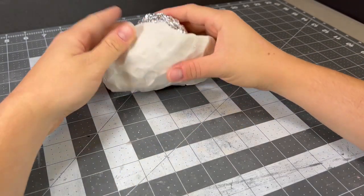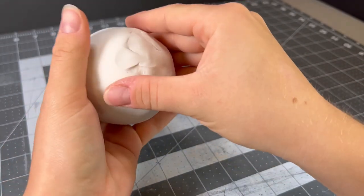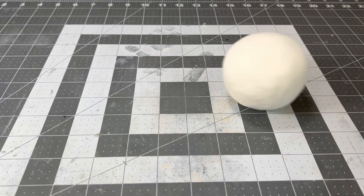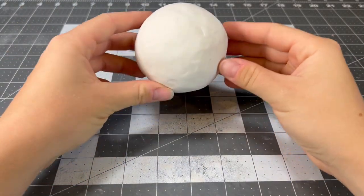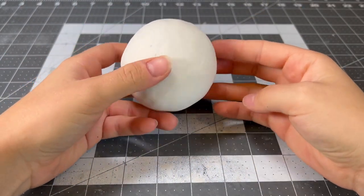Basically, 99% of his body will be from the aluminum ball I made, and I give it an even coating of clay, trying to get it as smooth as I can before baking it, and despairing over how lumpy it is.